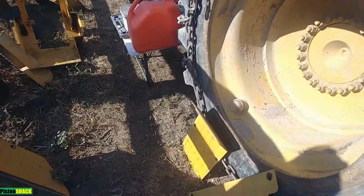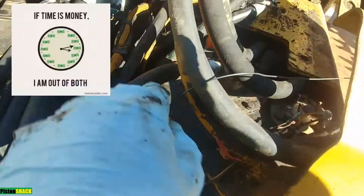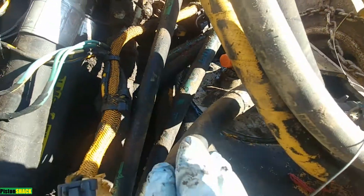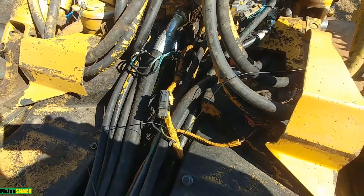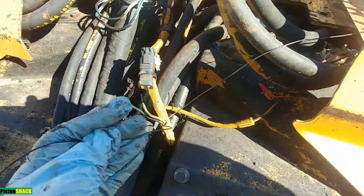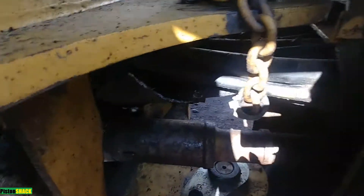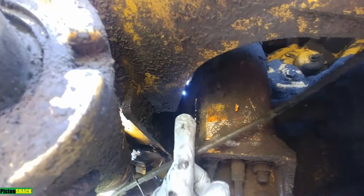I removed all the plates, covers, doghouse shields to get access to that line — that took most of my time. As you can see, there are two lines: the thicker one is the fuel supply, and the thinner one is our return line from the fuel rail back to the tank. I have a metal wire wrapped to the fitting on the tank, and the other end to the fuel line, so when I was pulling I could pull that wire all the way straight through.